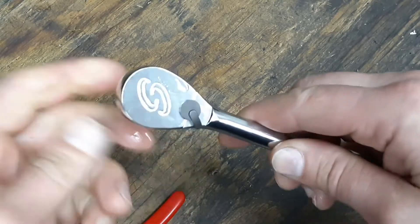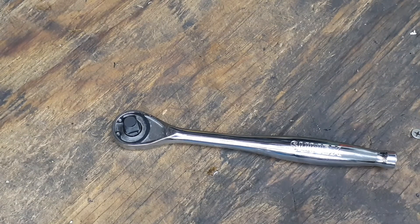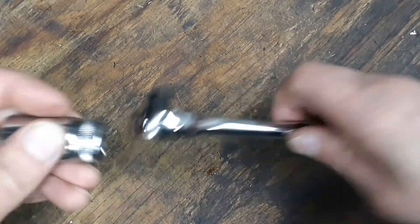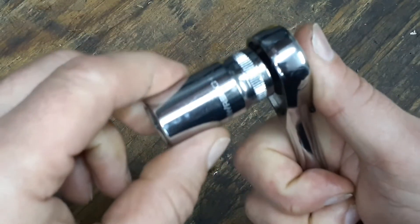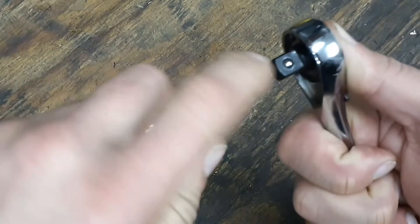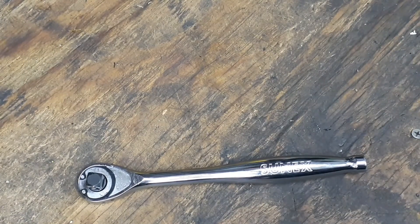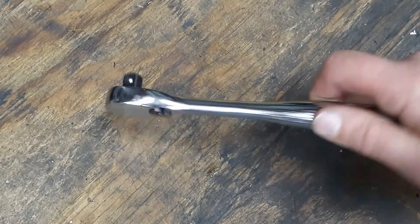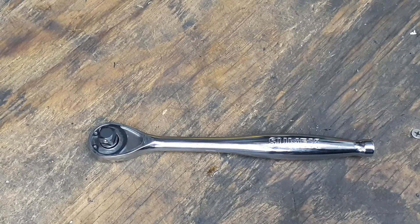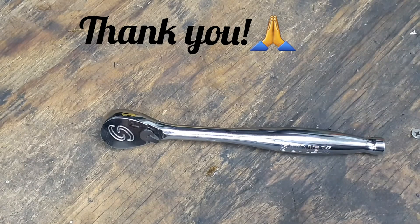Using a GearWrench socket to check the detent — it fits in there pretty good. Putting a good amount of pressure on it and it doesn't want to come off, so the detent is strong. This ratchet feels a lot better than the half-inch ratchet. I can definitely recommend this one if you want to try it out. The half-inch had craftsmanship issues — the reverse switch was a little sloppy — but this three-eighths inch ratchet has much better tolerances. Thanks for checking out the video, hope everyone has a great and blessed day!